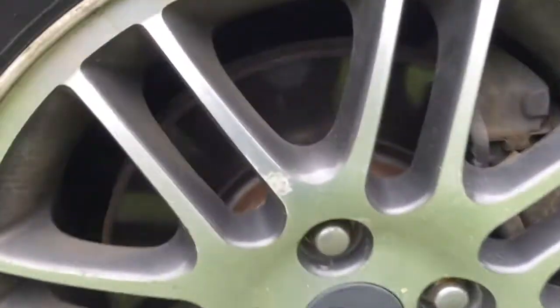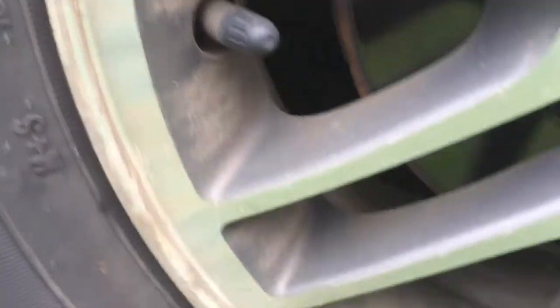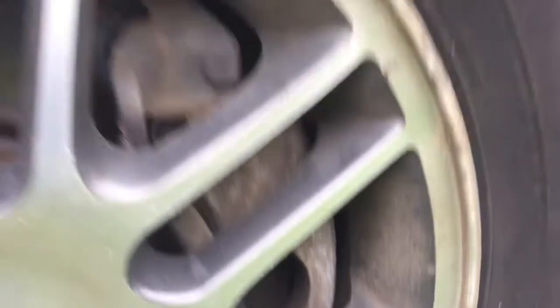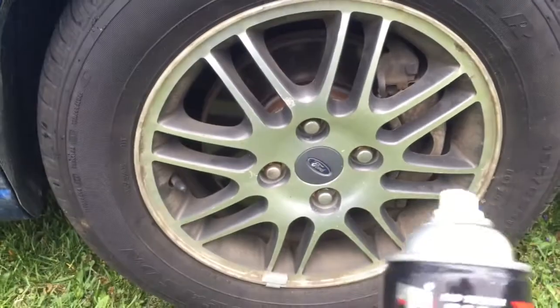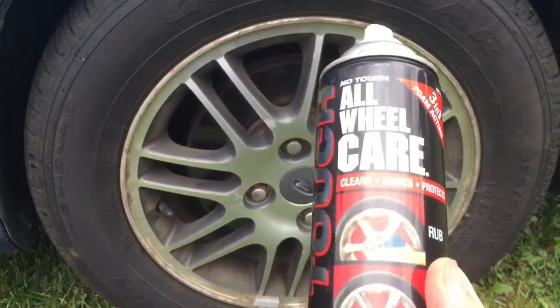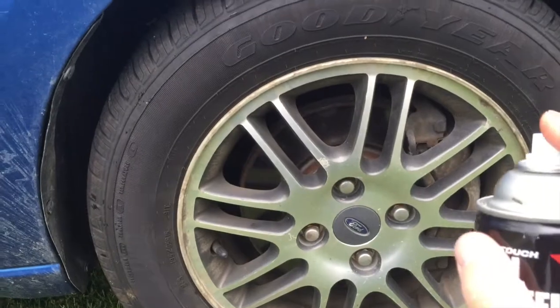How to clean your dirty tires. Here is a tire — you can see it's got grime, rust, and all kinds of stuff on there. This is real simple: no scrubbing, no steel wool, no treatment, nothing. All you got to do is get a can of this all-wheel tire care three-in-one foam action — rinse and buff. You don't even have to rub it.